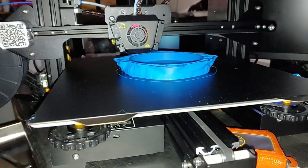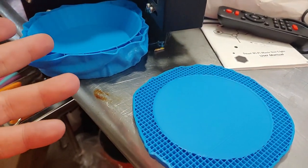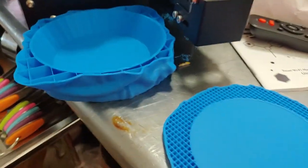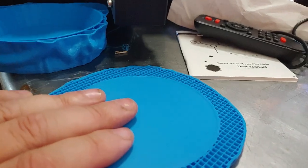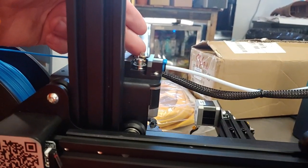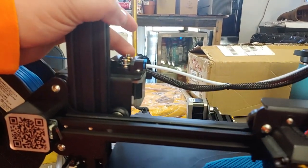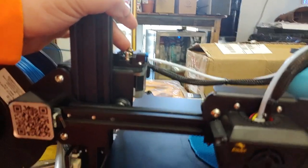The first print failed overnight. I restarted it — it wasn't a clog, I could push filament through, but the filament had broken and was hitting the PTFE tube. Then it failed again. I noticed the drive gear had been pushed up and wasn't touching the filament — the grub screws on the drive gear were loose. I canceled the print, reset the drive gear, re-tightened the grub screws, and started again.